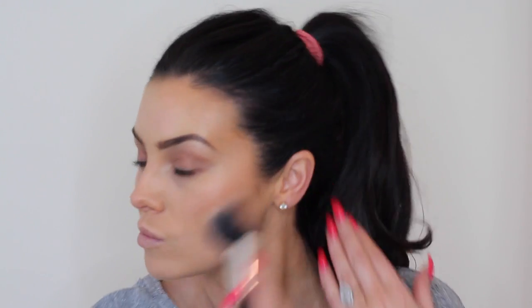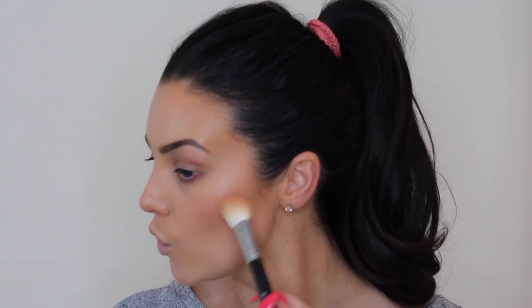I generally blend everything into my neck and powder my neck as well. Sometimes I like to add a little bit more bronzer — depending on if I've moved it with my blush — just placing it right there in the hollows of the cheeks to give a little bit of extra definition. It really is personal preference how much you like.